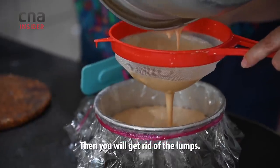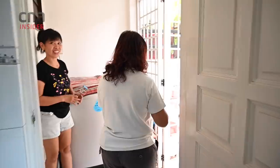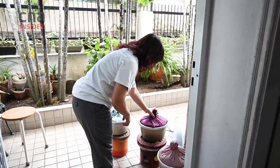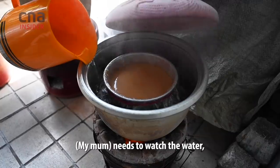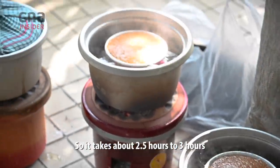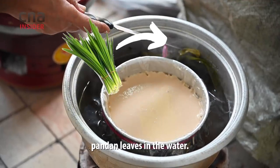Then you will get rid of the lumps. Right now we are using the charcoal stove. She needs to watch the water and she needs to watch the fire. It takes about two and a half hours to steam a small one. You get that smokiness and the pandan leaves give it that pandan aroma.